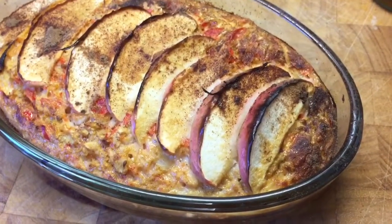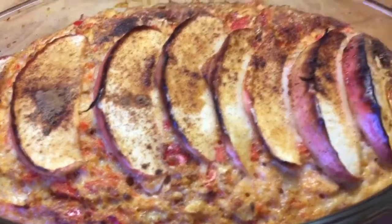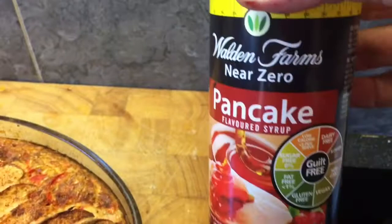Wow, look how pretty that looks — like little gems all run through with the red pepper. It smells absolutely amazing. I'm really looking forward to trying this combination of flavours.